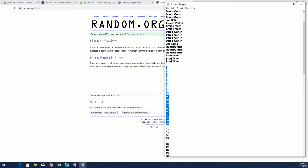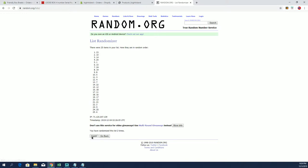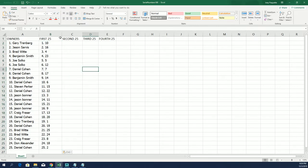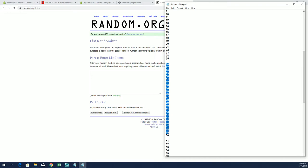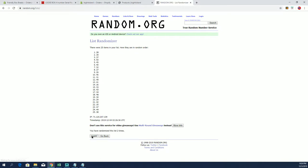Column one: 1 through 25. All right, here's our second column: 26 through 50.